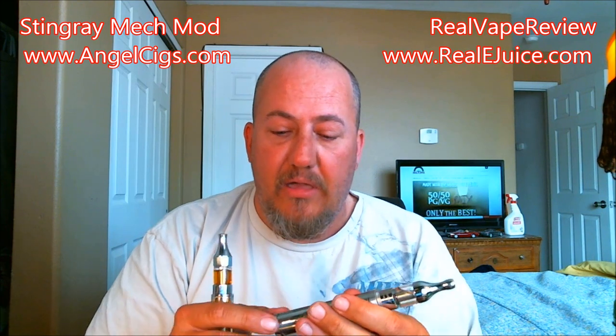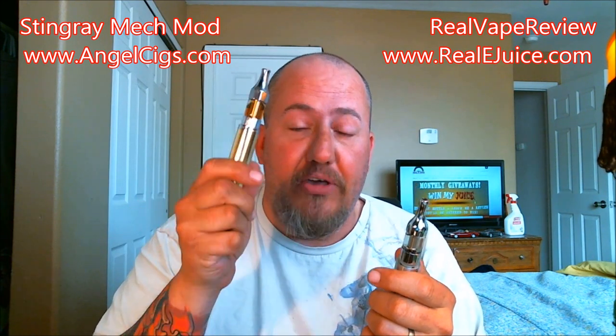Compare this side by side to my Nemesis — that's a 10 out of 10 in every way, shape, and form. It has more functionality and seems to function better. This Stingray is a beautiful piece — I think this one looks better — but for functionality I've got to go with the Nemesis. All right guys, catch you on the next review. Thank you for all the support, I really do appreciate it. Stay charged and vape on.